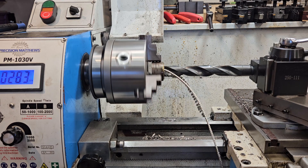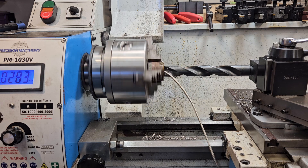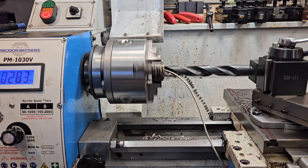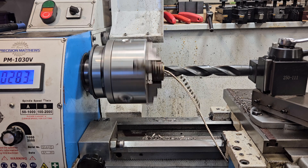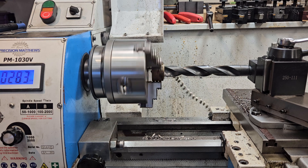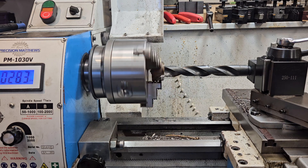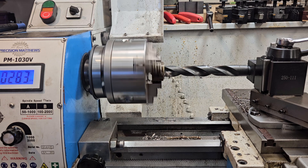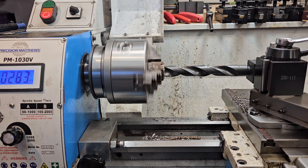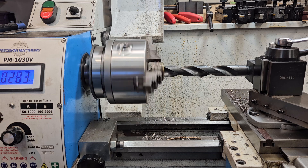Honestly, I think it's a lot easier to control the chip load this way, which makes it easier to drill the hole because you don't have to worry about overtaxing anything - very controlled. I'll break it through the back. Beautiful - very non-violent.